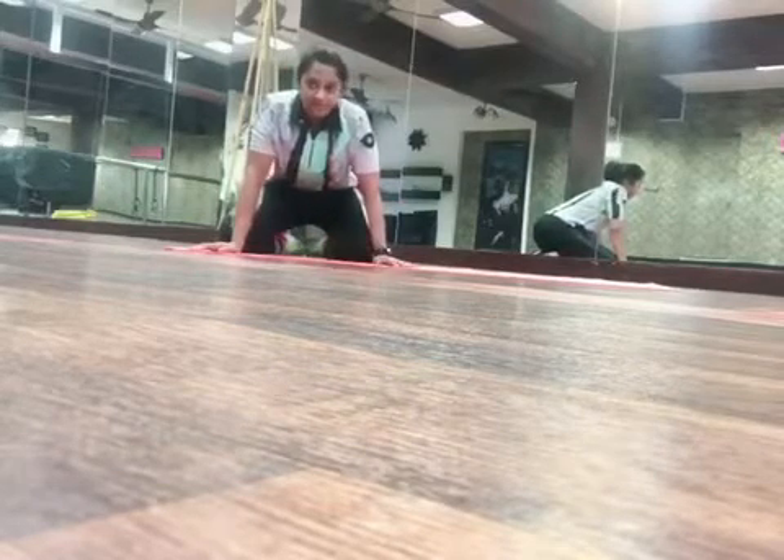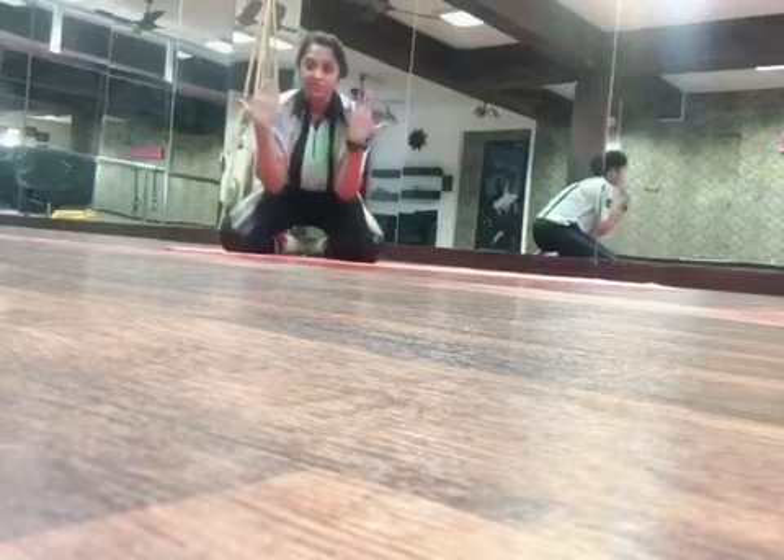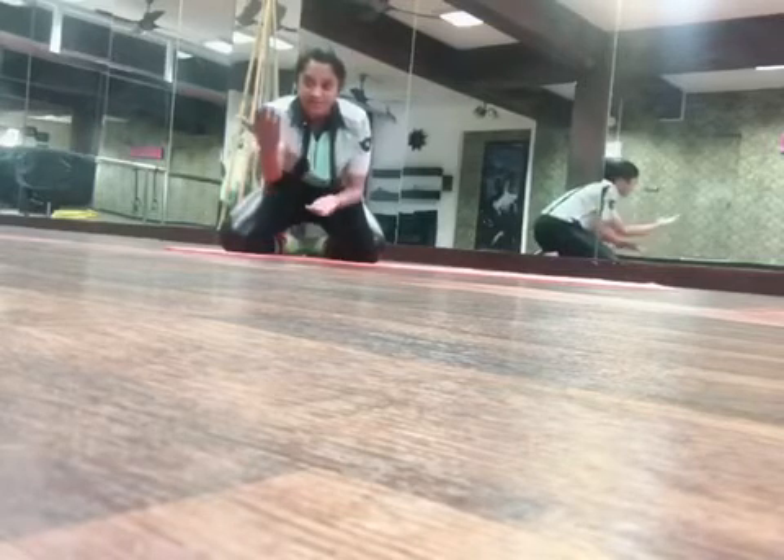Of late I've been showing you plank variations. This is basically a forearm plank with your palms turned towards the ceiling, and that one will be turned into a beggar's plank.